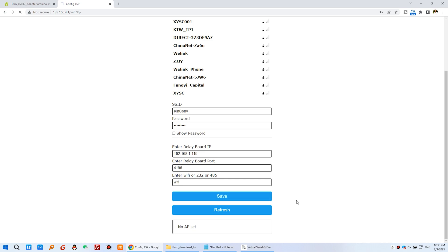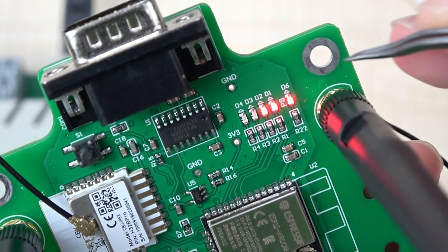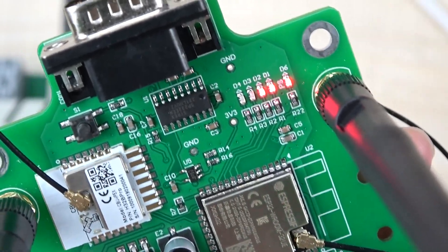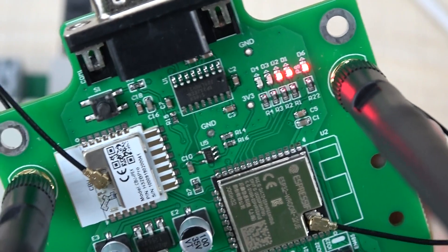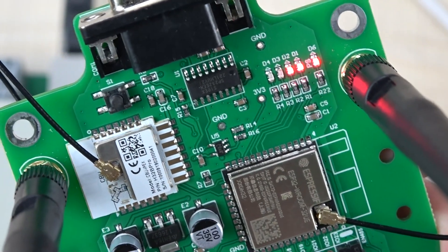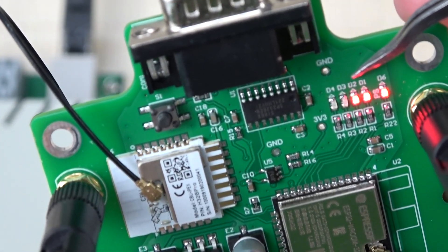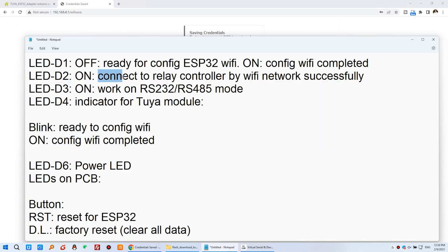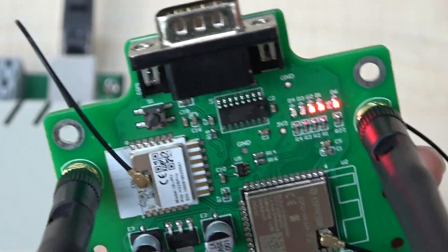Wait a moment — the board will restart. You can see D1 is now on, which means the Wi-Fi has been configured successfully for the ESP32 module. And D2 is also on now. This means the controller has been connected via the Wi-Fi adapter. Both D1 and D2 are on.